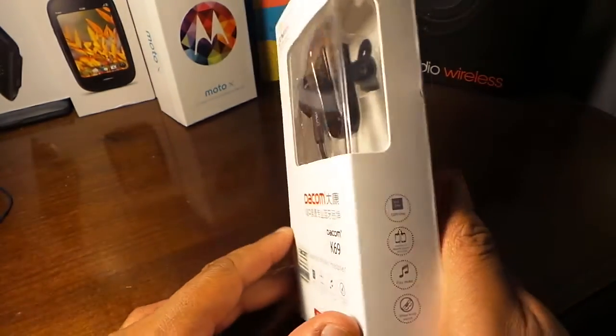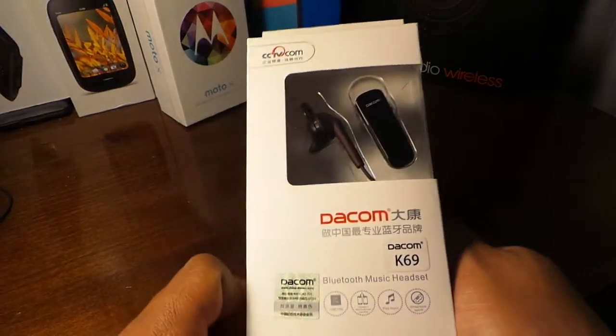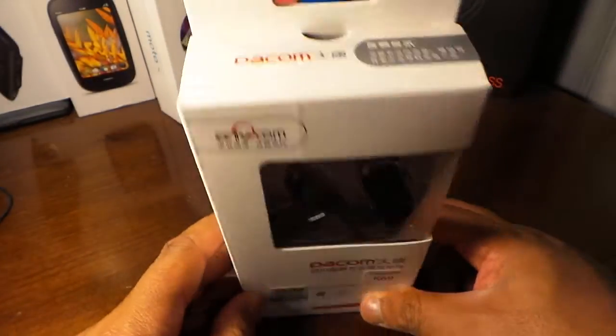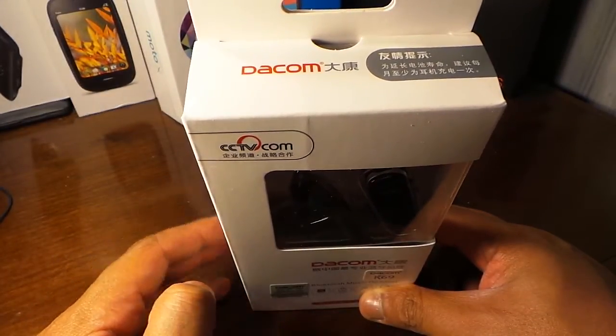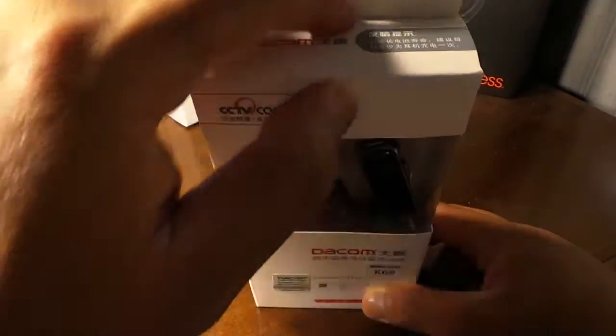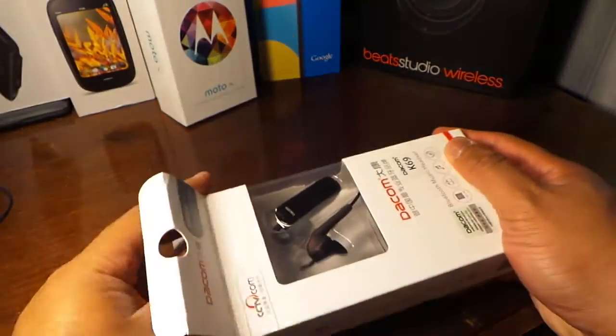I got this from Amazon for $16.99 with no shipping because I have Prime. It actually took two days to arrive, just as promised.